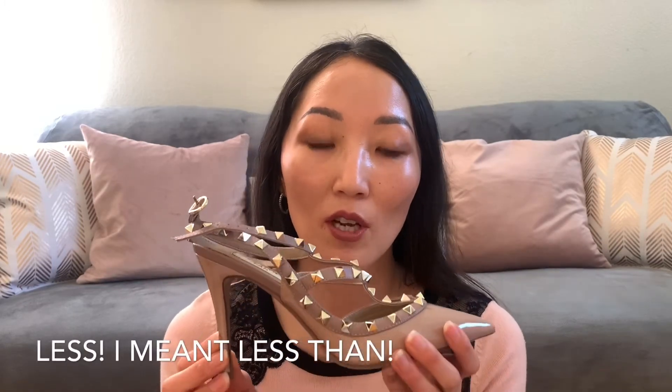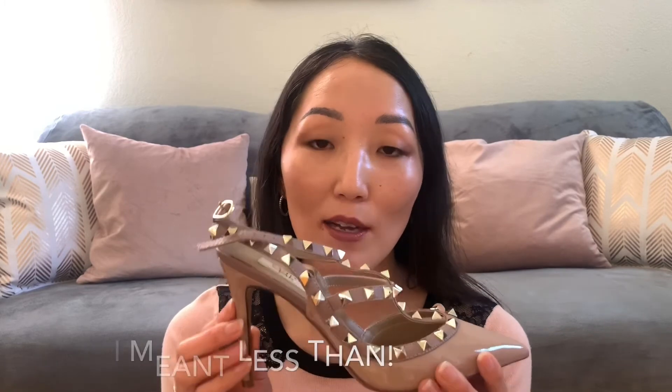They have other styles and other colors on Amazon, and for the price it's definitely more than a fraction of the price of the original Valentino Rockstud shoes. So I would definitely check these out if you're considering purchasing the Valentino Rockstud shoes — I would try these first before investing that kind of money, because these are a nice option to consider instead of the Valentinos.